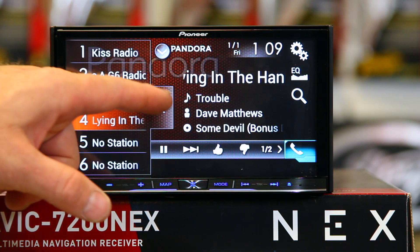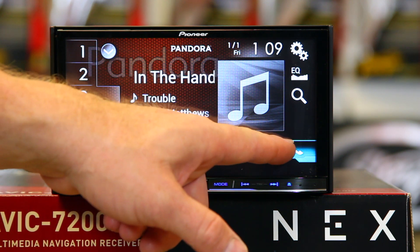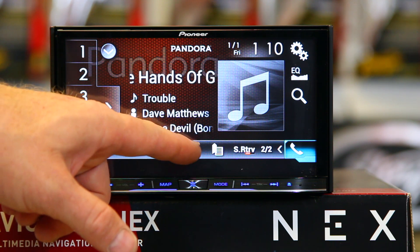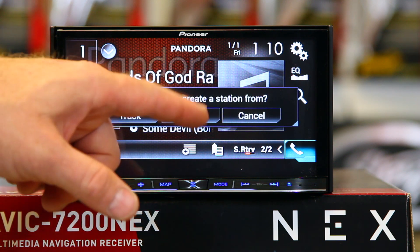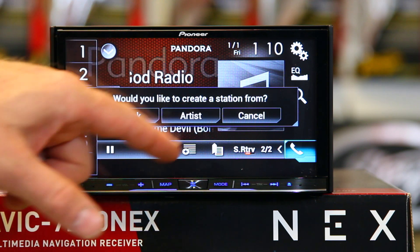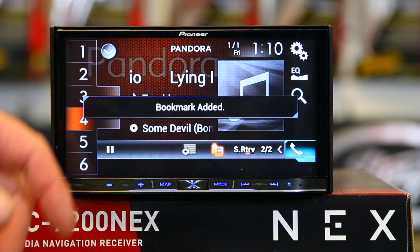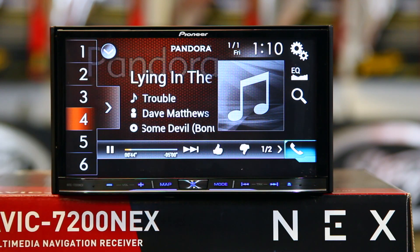And the other stuff still works just like Pandora. You can thumb up, thumb down. Come over here to page two — if you want to make new stations, you can make new stations. It will ask whether you'd like to create a station from artist or track. You can click artist or track and it will go ahead and create a new station for you. You can also bookmark — that means it will remember that song. Then get your thumbs up and down.